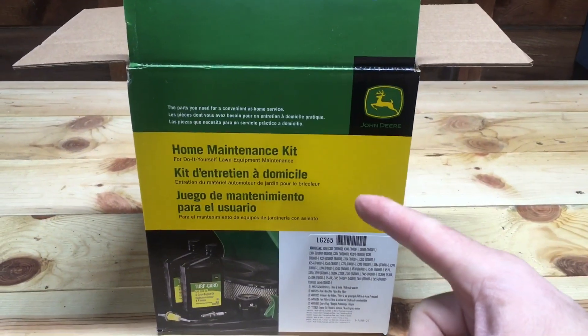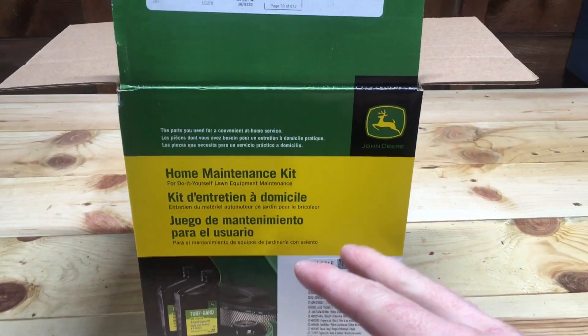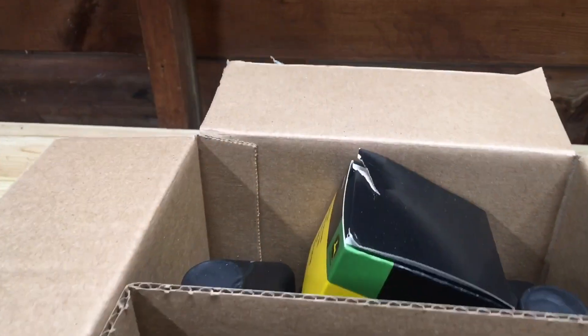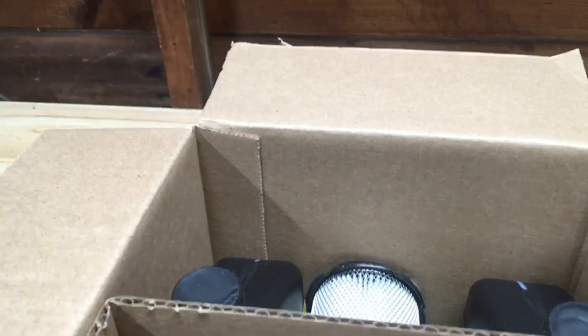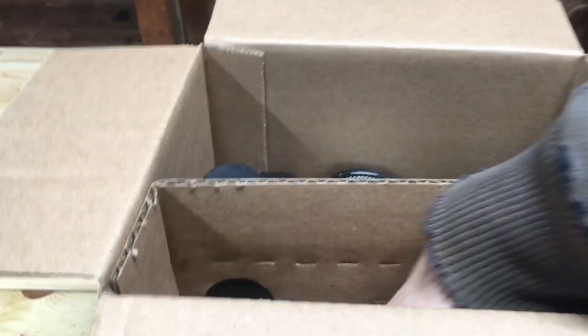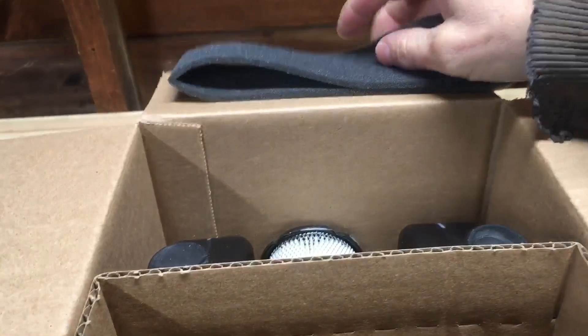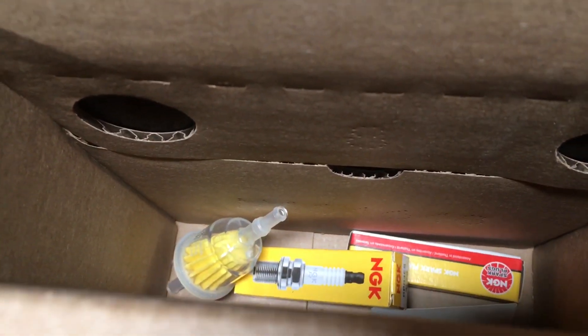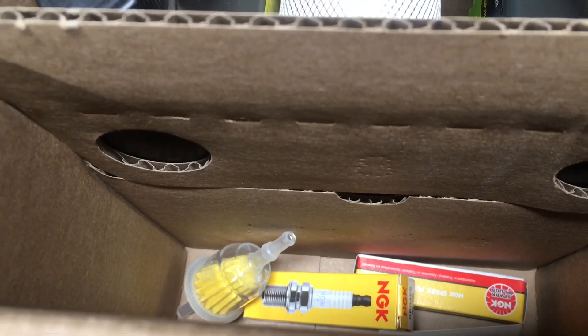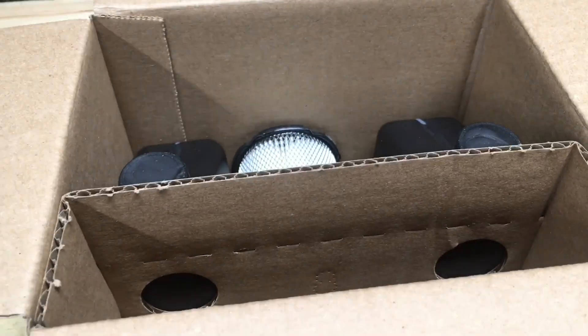Everything you need to do this comes in this home maintenance kit from John Deere for the X300 series. This includes the oil filter, two quarts of oil, the paper element air filter, the foam ring for around the air filter, the fuel filter and two spark plugs. Everything we need to do this maintenance comes in this kit form.